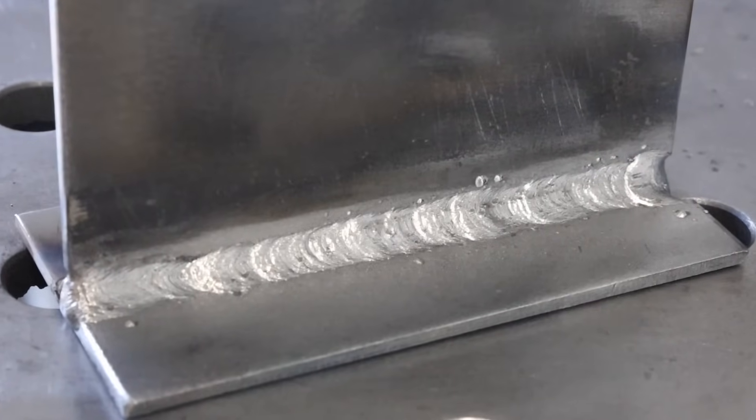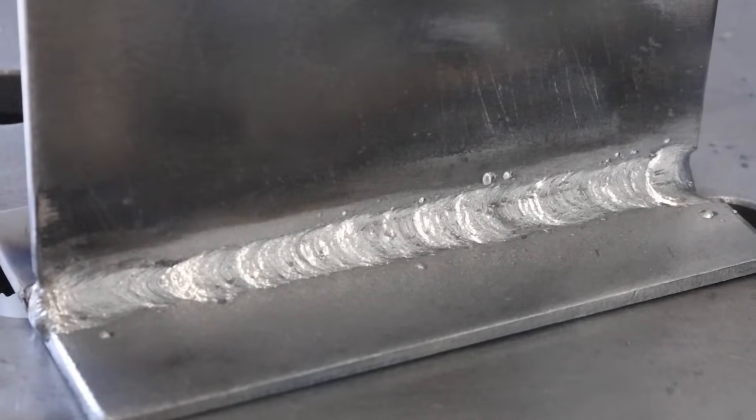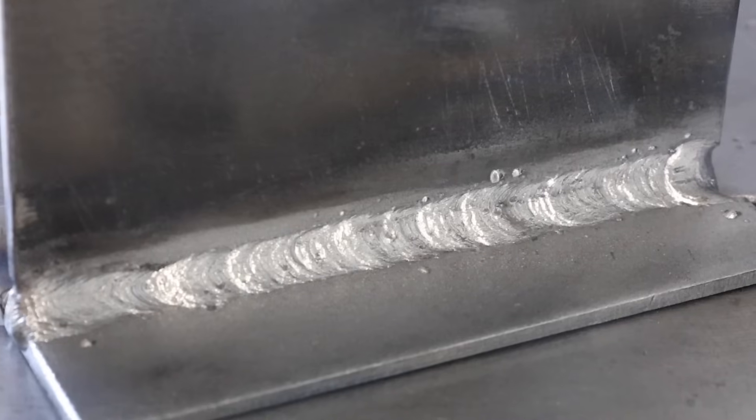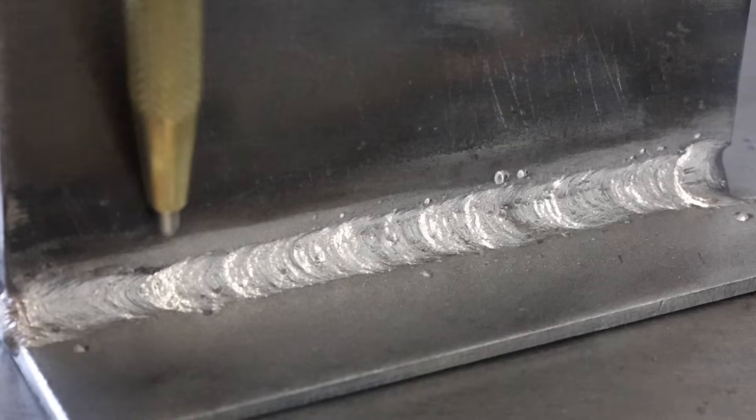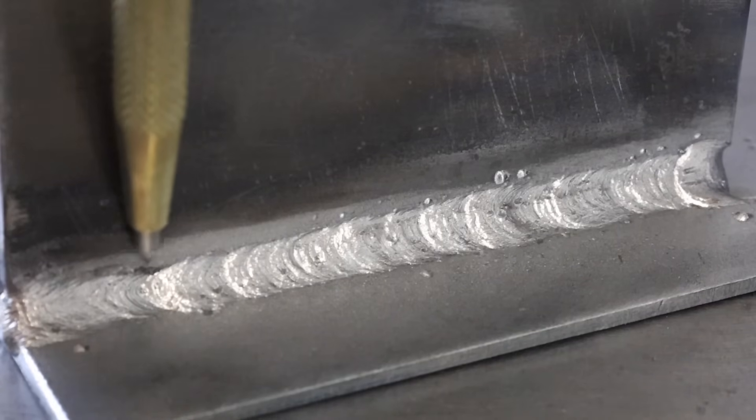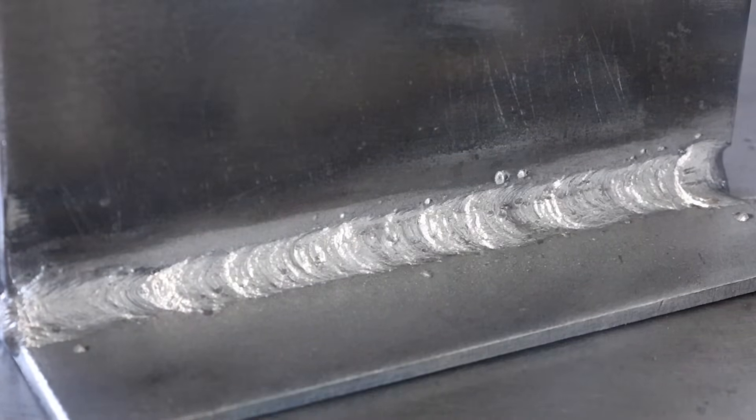After chipping and brushing with a wire wheel, the weld came out really well. It's fused to both sides of the plate and there's no undercut. There's one little low spot right here where I traveled a little too quickly for a second, but overall it's a good sound weld. Along with these changes, it's really important to also use good sound weld technique.